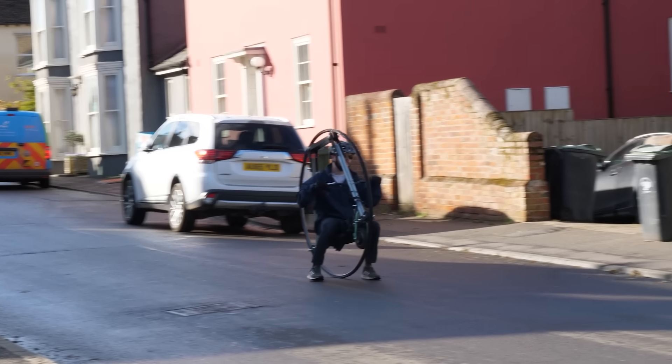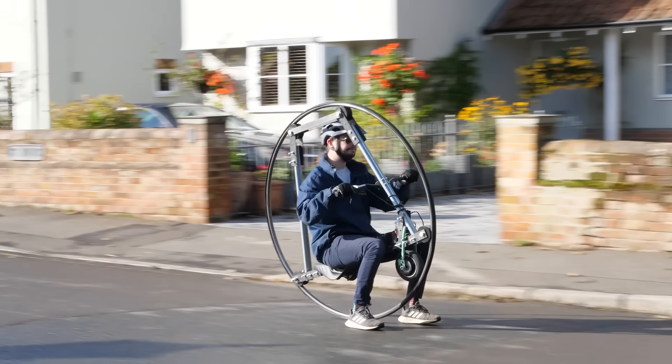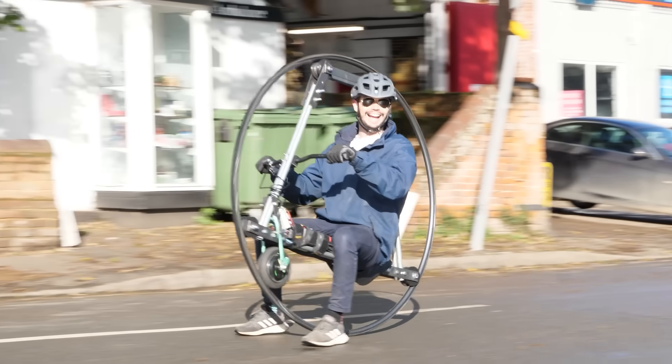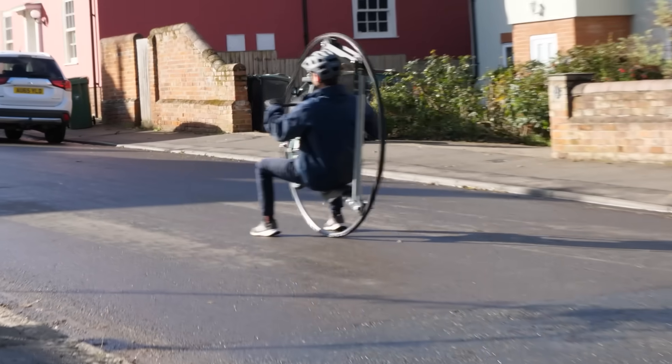A monowheel doesn't work like a conventional bike wheel as it has no hub or spokes. Instead it has four rollers on the outside each connected to bearings, as you can see here. The frame itself has no moving parts and it's the outer ring which rotates around it. With a diwheel it's effectively the same principle except you've got two wheels, two frames all connected together and you sit in the middle.